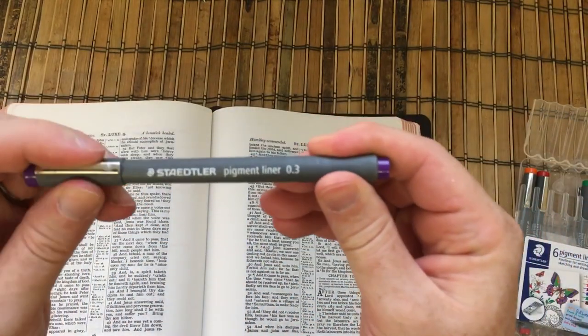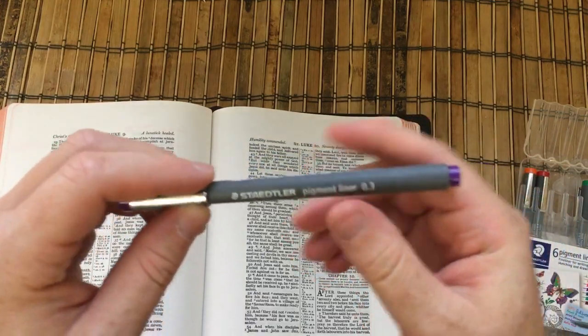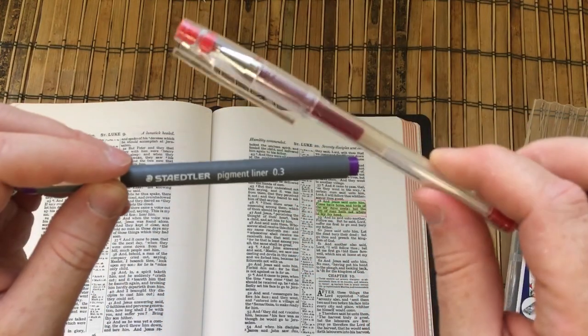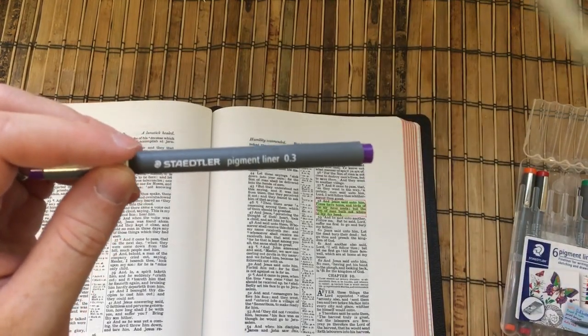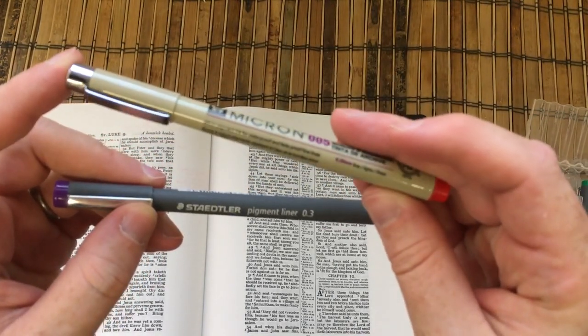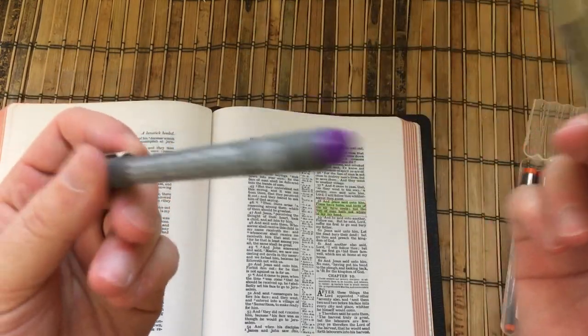They are 0.3 millimetre, so they are a little bit bigger than these. The GTEC is about 0.25 or 0.28, and this 005 Pigma Micron, for example, is 0.2 millimetre. So they're a little bit thicker than that.